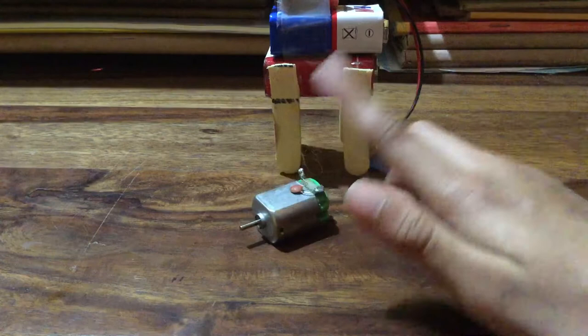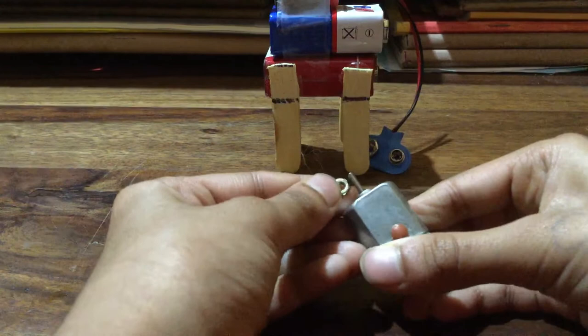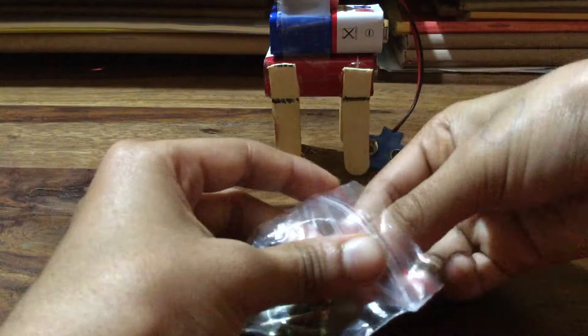So I got a motor. When you get a motor, you can make it into a vibration motor, which is very easy. Everyone has a nut and bolt at home, so take a bolt, then use a glue gun and stick the bolt here on the motor. When the motor moves, it becomes a vibration motor.